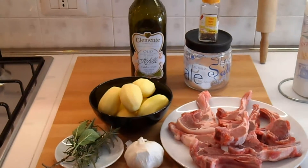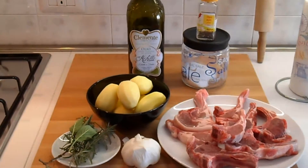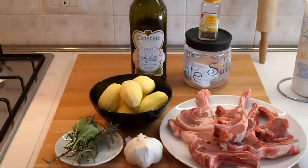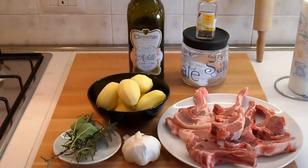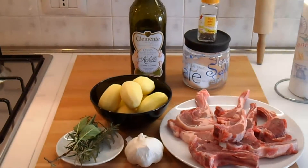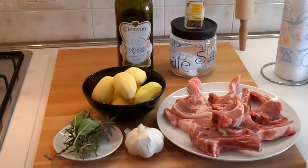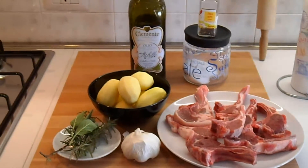Ciao a tutti e bentornati nella cucina di Sapore e Odori di casa mia. Oggi è Pasqua, innanzitutto tanti auguri a tutti di una felice Pasqua. Oggi prepareremo insieme delle costine di agnello accompagnate con delle patate novelle. Le costine di agnello le faremo alla braccia.